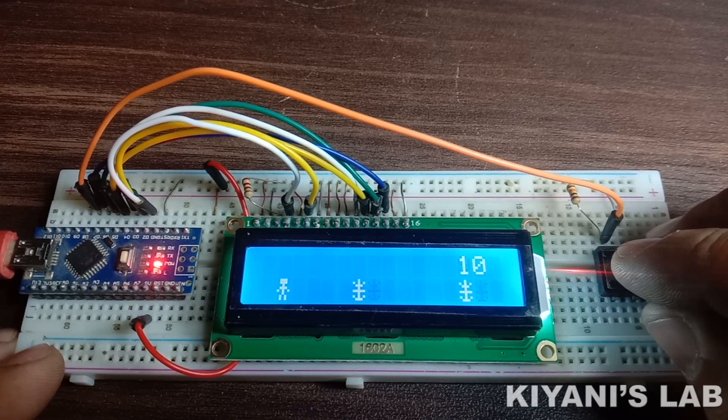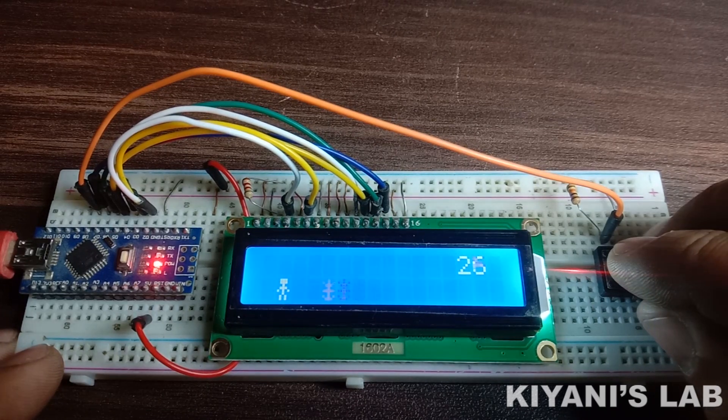Hi friends, in this video I'm gonna make a video game using Arduino and a 16x2 LCD. It's gonna be an interesting project. I hope you will enjoy it. So without further ado, let's start this video.